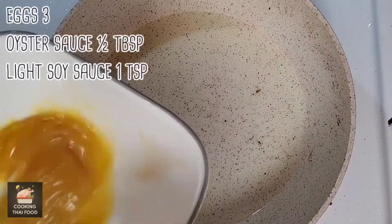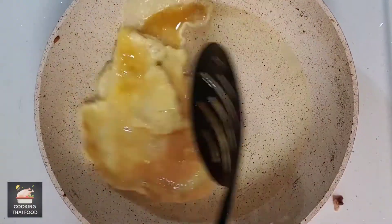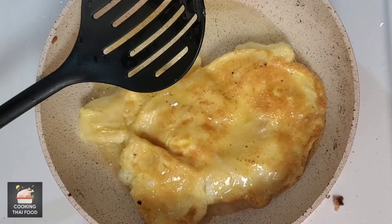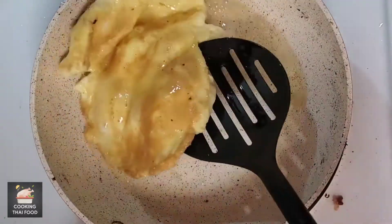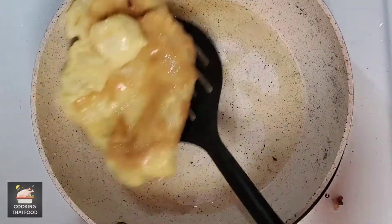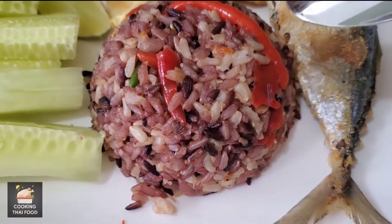Add oyster sauce and light soy sauce to the eggs. Now it's ready to be served.